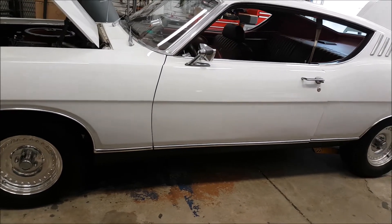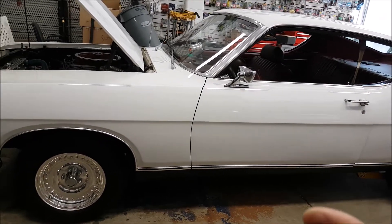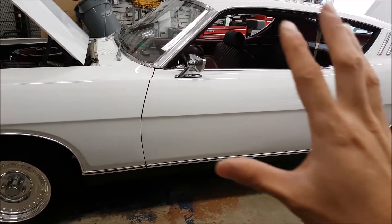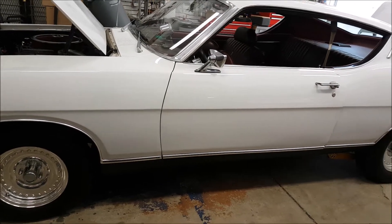Now some people, the purists, are going to be like, you can't modify the car. We don't care about that. We want to make sure that, one, the install is reversible, and two, that we keep the car looking true to its era, so we don't want to see anything. We just want to hear the music, and that's what we're here to do today.